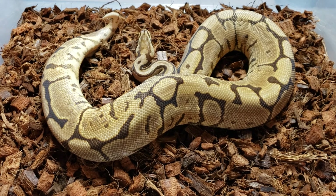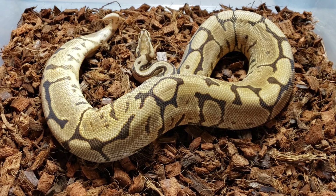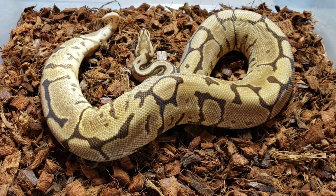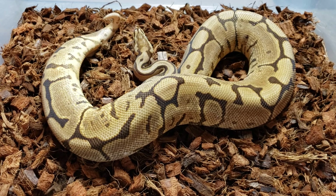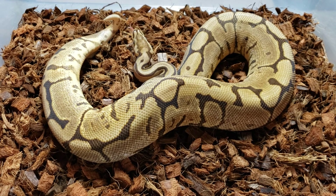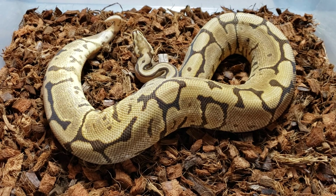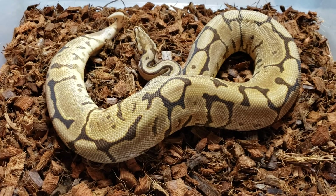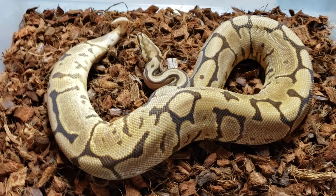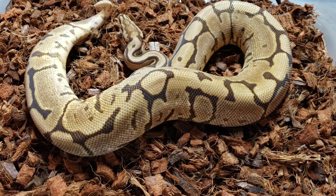I'm hoping by the end of this breeding season, the beginning of the next season, that she'll be ready to go. We usually start pairing up a lot of our snakes towards October and early November here. We're in Memphis and I have a lot of luck with that. I have a little system that I use with cooling my entire room, and I drop the temps on my thermostats a little bit.